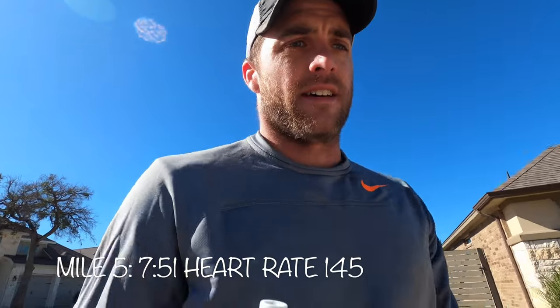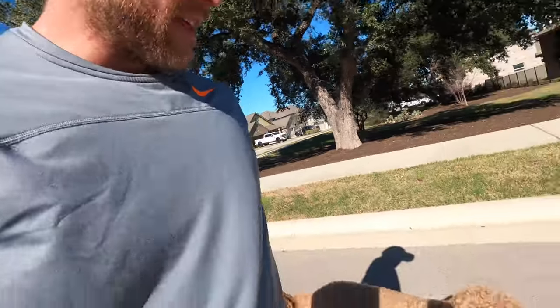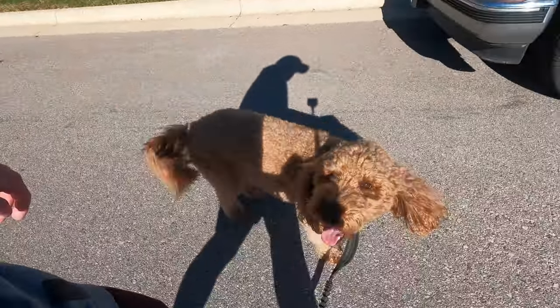Five miles in the books. It looks like it's a beautiful day out, but the wind chill is killing me. Really felt different efforts throughout that run. Wrigley felt great.